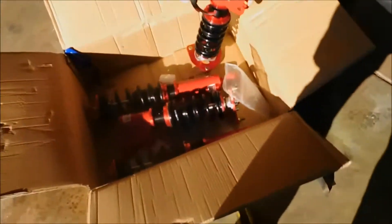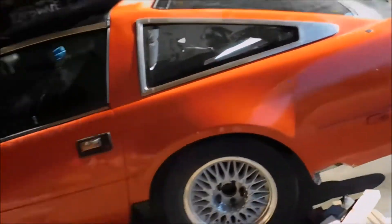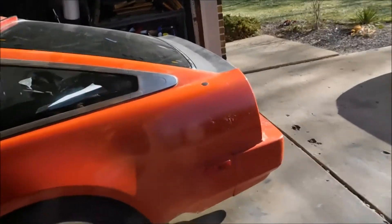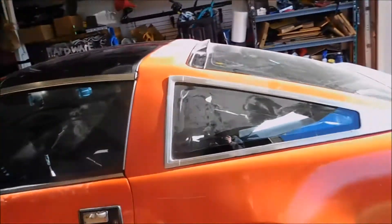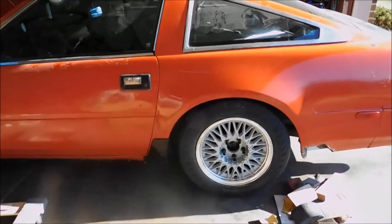Okay, so first impressions on these — seem pretty good. Certainly better than cut springs. I'll make a video of installing them on the Z. I'll see you guys in the next video — probably expect it within the next week or two, whenever I have the rear adapters in and whenever I feel like welding on the front ones.